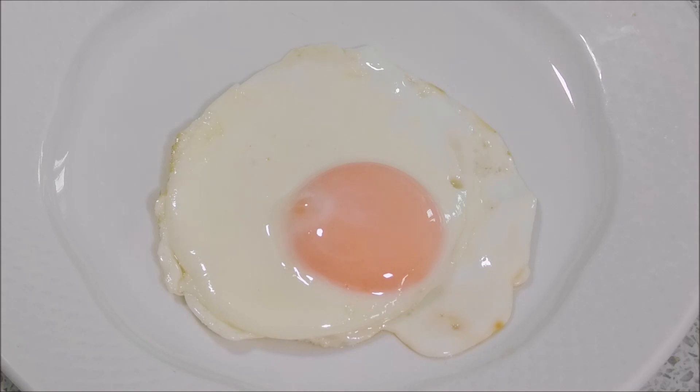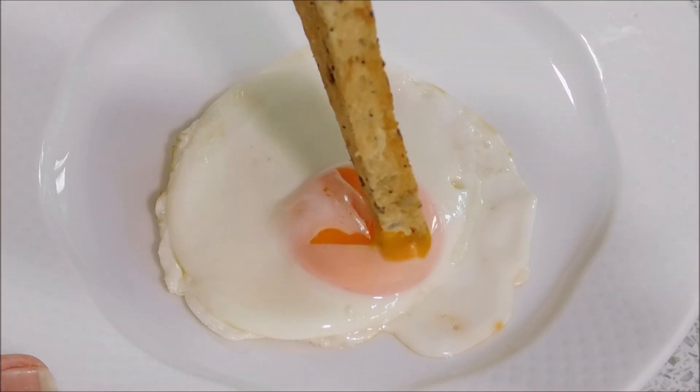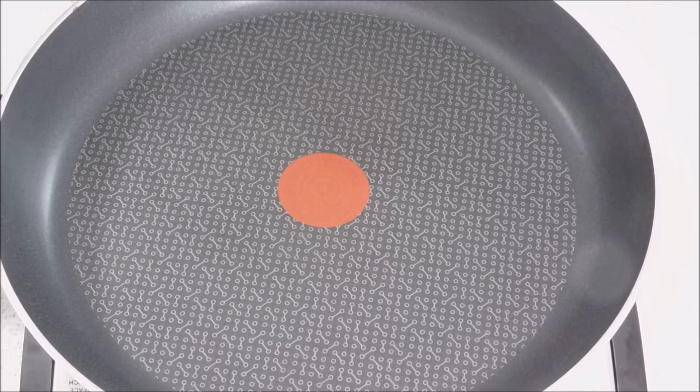How to cook the perfect fried egg with a lovely runny yolk, without flipping the egg — and it's nice and runny afterwards. Stay tuned. I'm just going to add a little bit of oil to the pan.